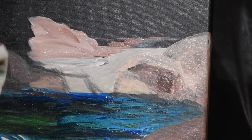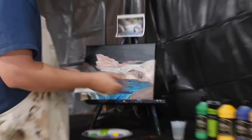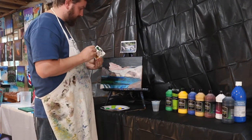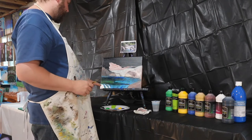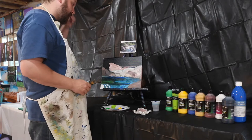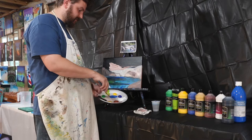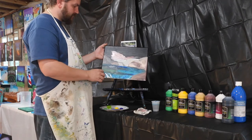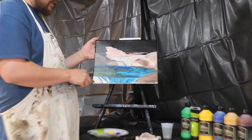It looks like a little bit of a mess, but we can clean up our brush before we move on to the next color. It looks like we've got a rock down here we need — there are a couple of brown spots in here. And then we can move on to the bushes. Or to the bushes — sorry, not brushes. I've got brushes on the brain.